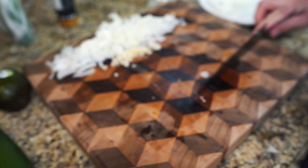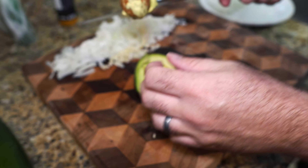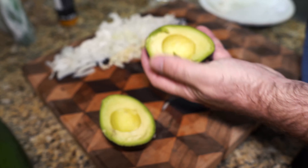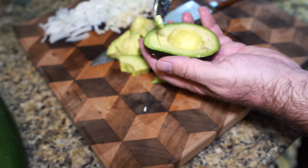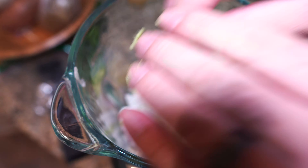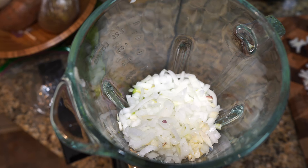Let's go ahead and cut this avocado in half. Throw that seed away and just chop this up into a little grid pattern. Then take a spoon and shovel it right out. Let's start throwing stuff in the blender — the avocado, the chopped up onion, the garlic.